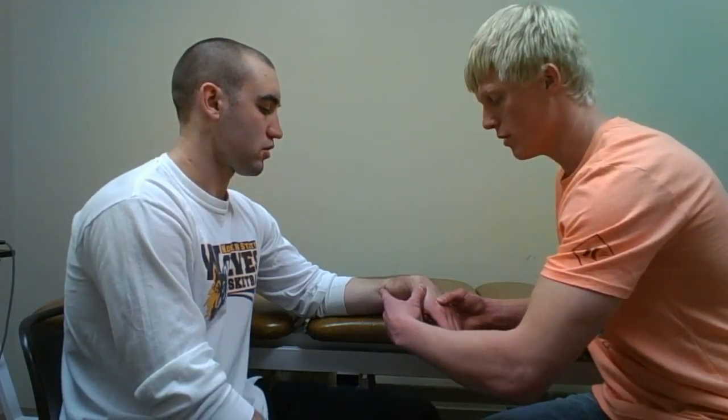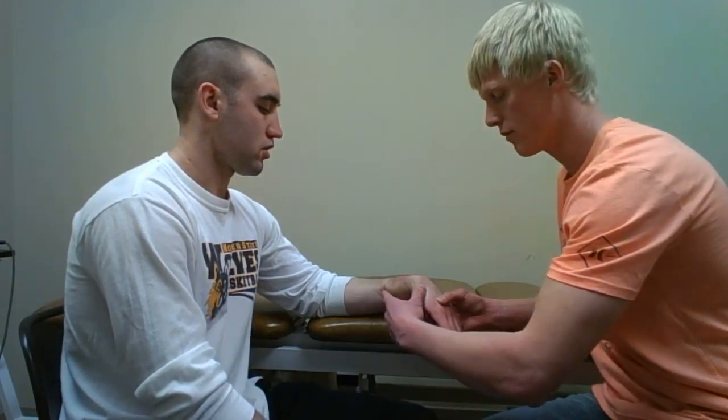I will then remove my hand from the scaphoid. If I feel excessive movement, that could also be indicative of a subluxation of the scaphoid bone.